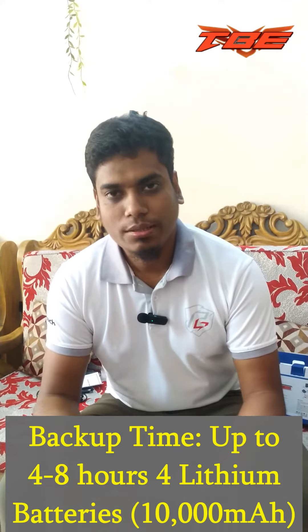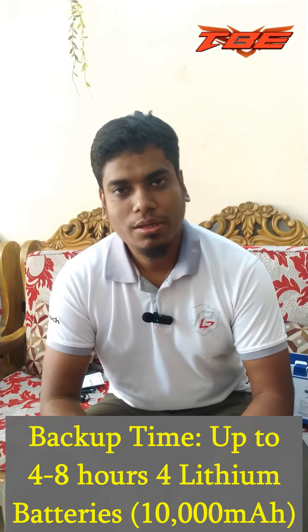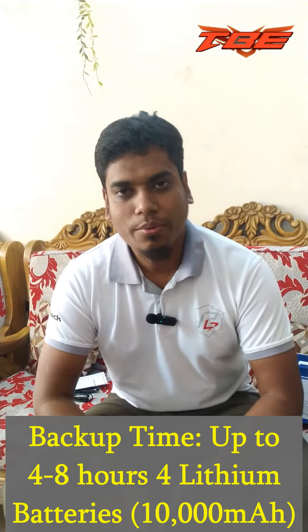We have multiple devices. This is the DCS244. We have some power guard. Don't worry, I'll give you cash and delivery.